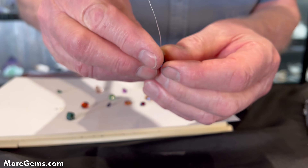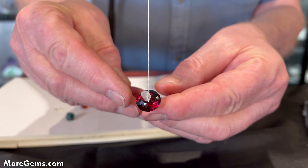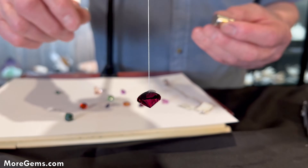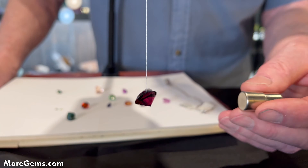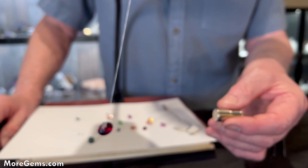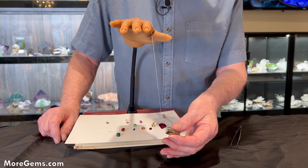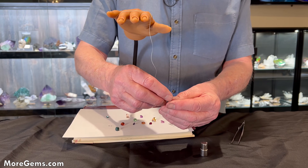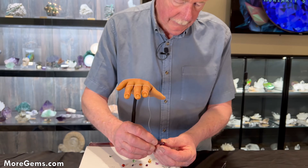Here's a big rhodolite garnet. Definitely magnetic — stronger magnetism. So a lot of garnets have iron in them and I'm assuming that's what we're dealing with here.